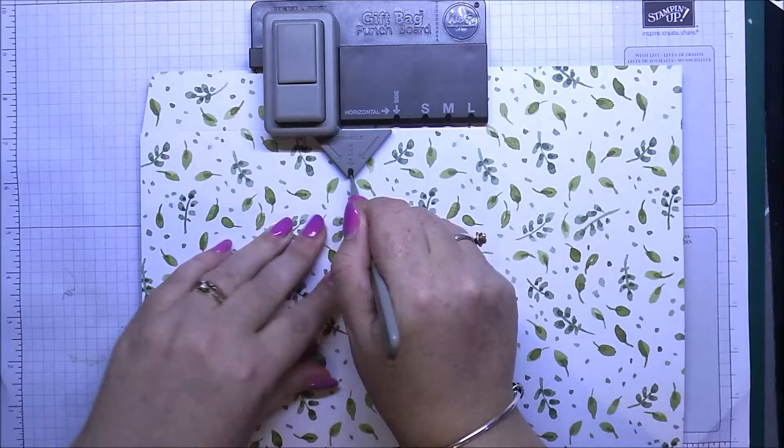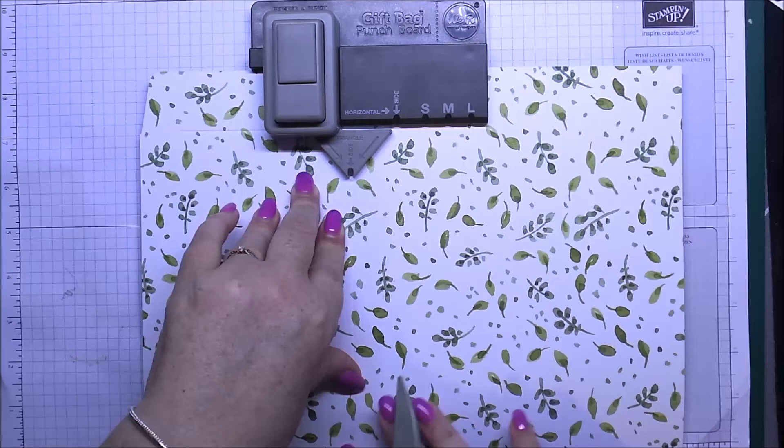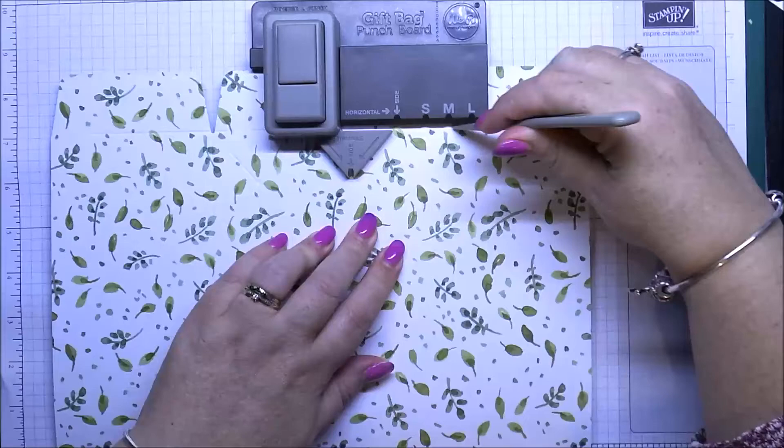Now you're doing the side of your bag, so you want to do your gusset — there's your side line and your center line to go up your bag, and your gusset part. The board is not as long as your piece of 12 by 12, so we're going to have to use something else a little bit later for the rest of the score lines. Move that along to the last score line on the side and punch, then score across the top and do your large score line again.